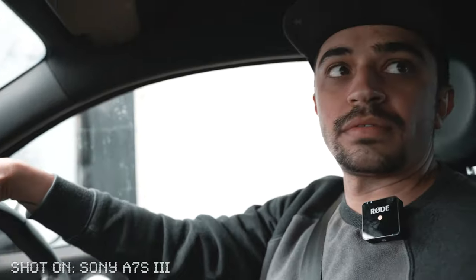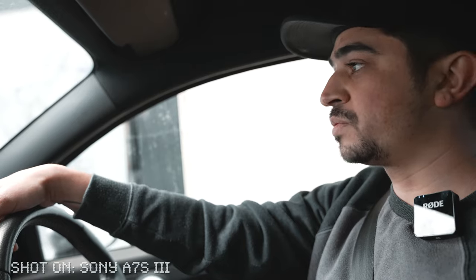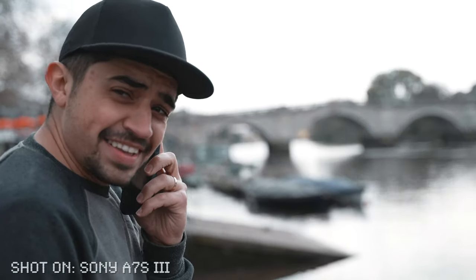I've always been a Sony user since the A6300. Which one did you have before? The A7III. And honestly, I just bought that because it has 10-bit color — that to me was the main point.